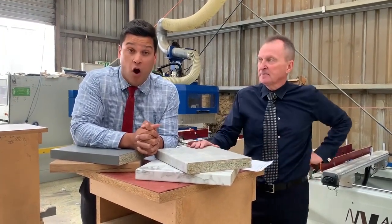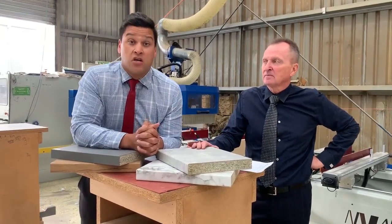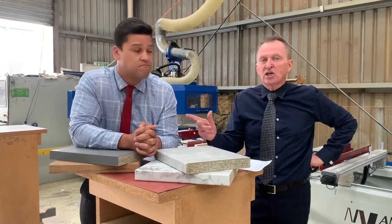And that also means for you DIYers at home — you can cut out your sink cutouts, your cooktop cutouts at home without any worry of harming anyone, yourself or your loved ones.